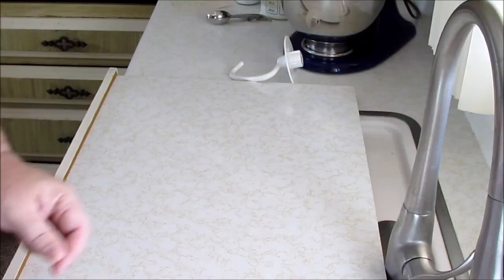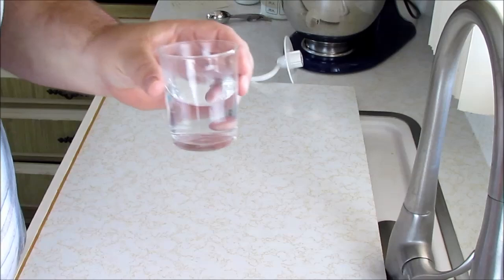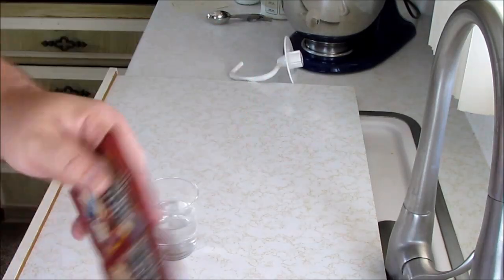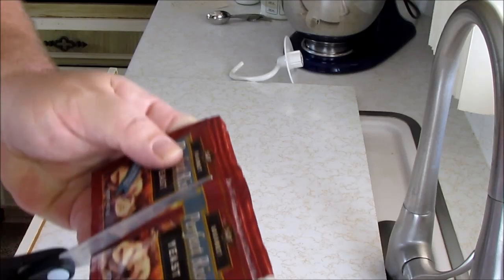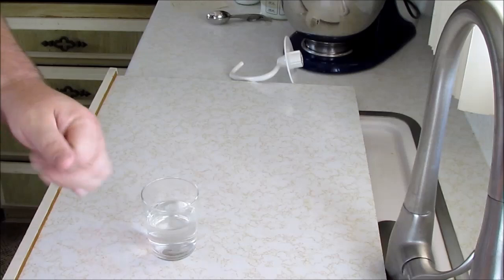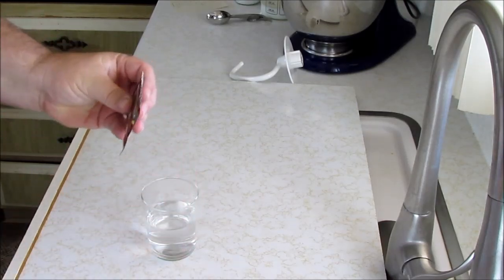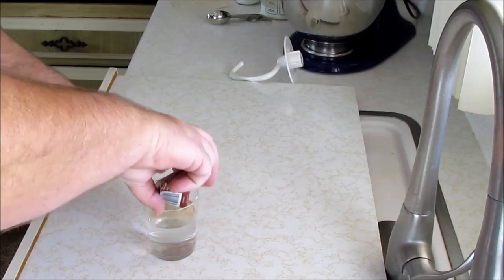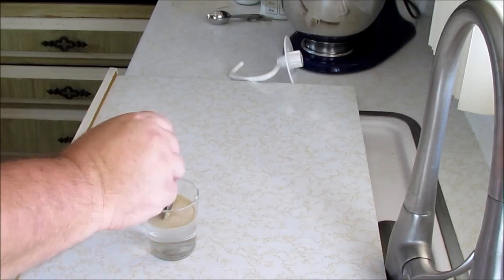If you guys have any questions, of course, go to the comments. Okay, the first thing you're going to do is get yourself a half a cup of warm water. Then you're going to take some yeast — it comes like this, we're just going to use one packet. Cut the top off and put the yeast in the cup.